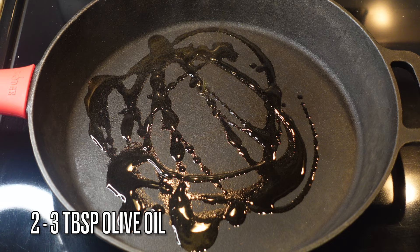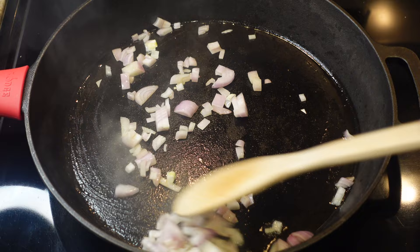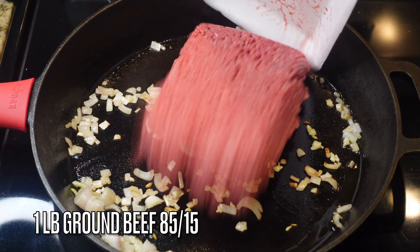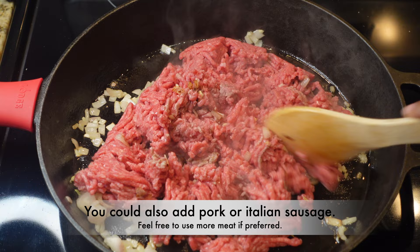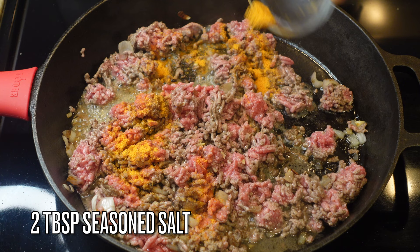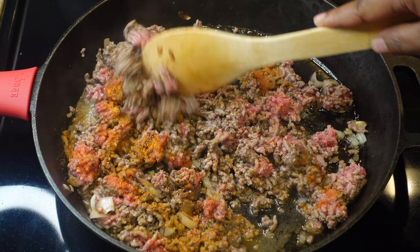Now let's work on the meat and sauce. I have about two to three tablespoons of olive oil over medium heat and one diced shallot. I love onions, but I kept it minimal because I have small children eating this — add more onions if you like. I also added in a pound of ground beef; you could use pork or Italian sausage as well. We're going to add about two tablespoons of seasoned salt and a teaspoon of black pepper, then give it a quick mix.